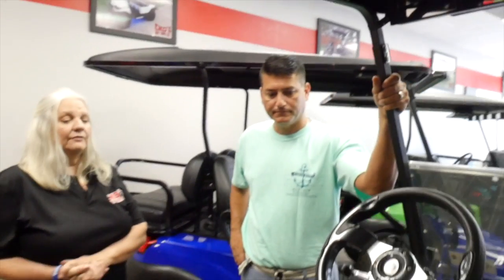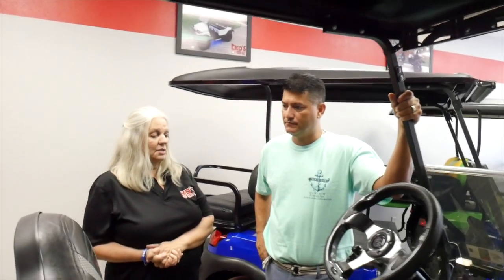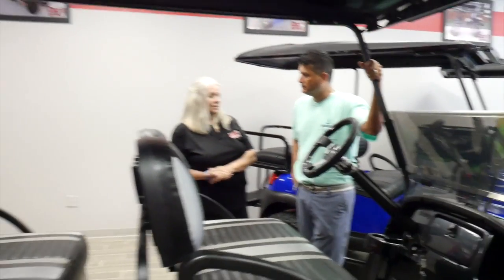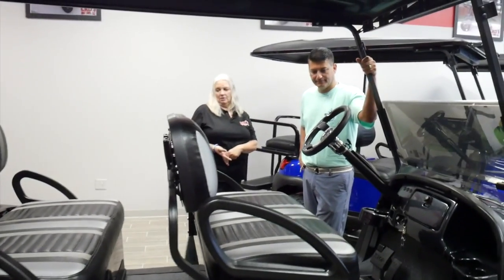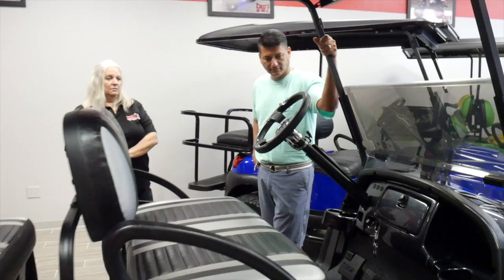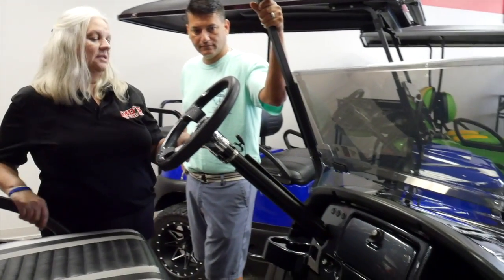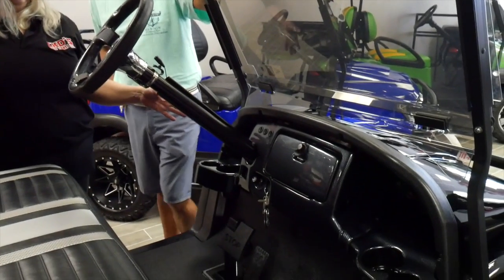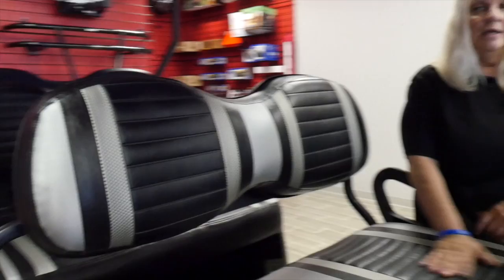Here's something else to consider for a larger family — one of our six-passenger limos. It has all the same features we've already talked about: the same US-made six-inch A-arm lift, the same heavy-duty rear leaf springs, the same custom steering wheel, upgraded lights, and the same stereo package.